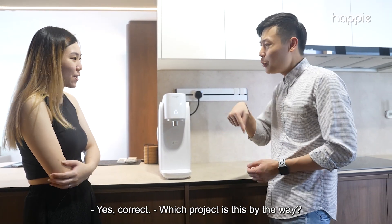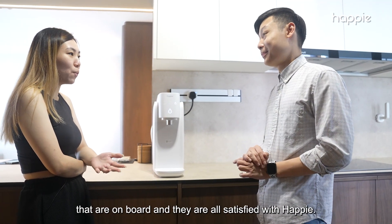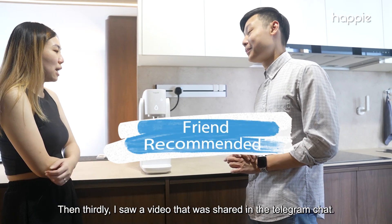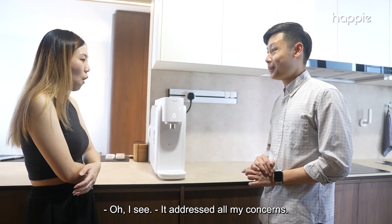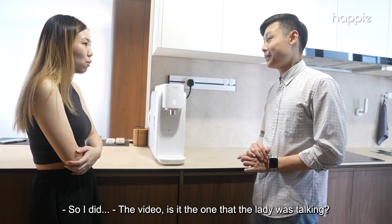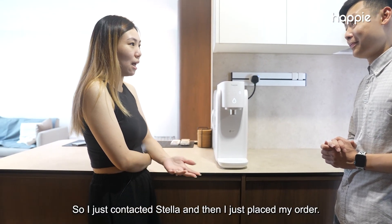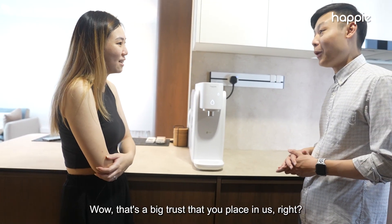Which project is this? Woodlands Hillside. I saw the number of neighbors on board and they were all satisfied with Happy — that gave me confidence. Secondly, my friend recommended this brand. Thirdly, I saw a video shared in the Telegram chat that addressed all my concerns — the fast water flow, the auto sterilization, and all that. Was it the one with the lady, Sharon? Yes! So I was sold, I contacted Stella and placed my order without even seeing the dispenser.